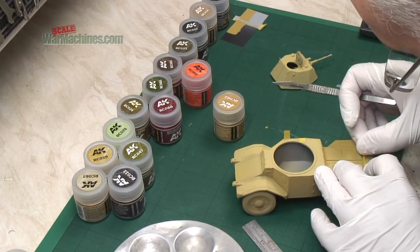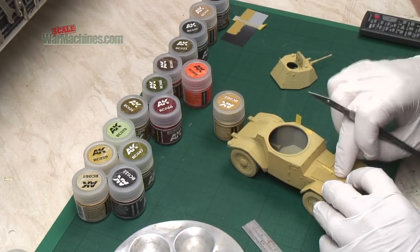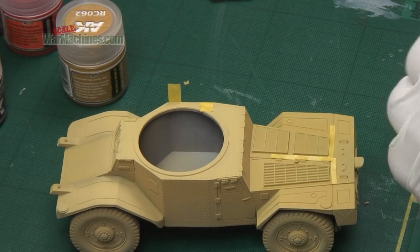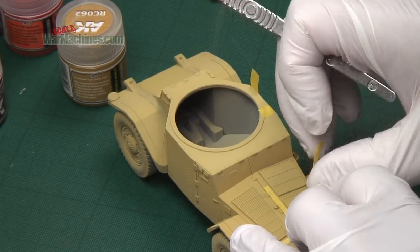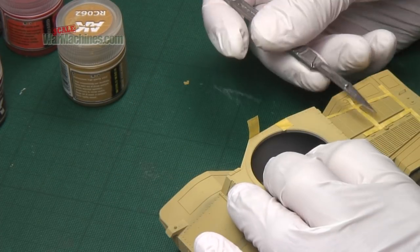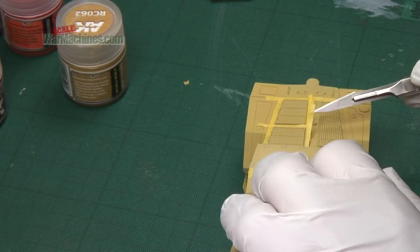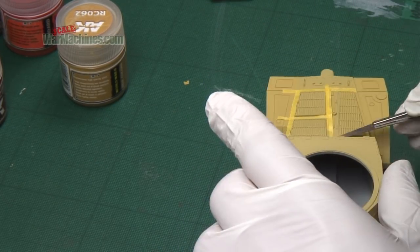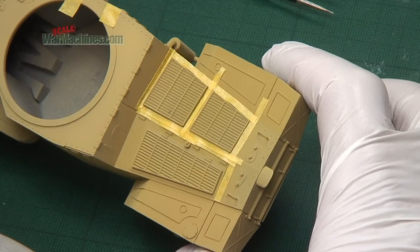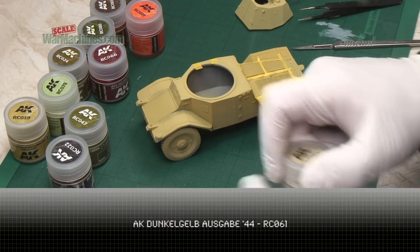On the engine deck the engine grilles were masked off to create separation. It's just a case of gently applying the masking around the items you want to spray. With that done we can start spraying the contrast.